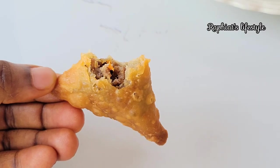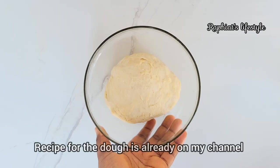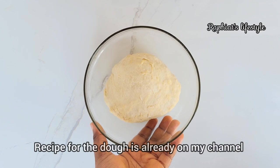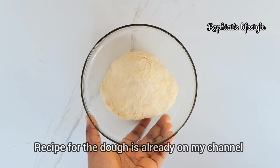Of course you'll need samosa dough. I have a complete video on how I made the dough already on my channel, so all you have to do now is flatten the dough.